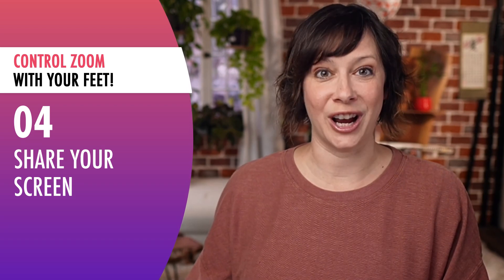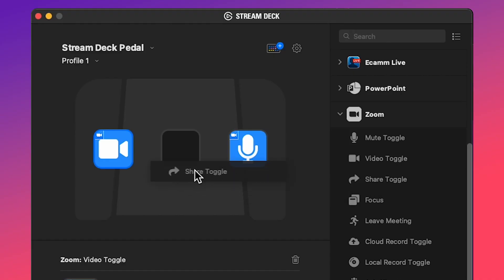Tip number four: screen share without being awkward about it. How frustrating is it when somebody's doing a presentation and they screen share and then they're fumbling around saying "let me screen share — where is that? Is everybody seeing my screen share? Where is the button?" If you're doing a professional presentation, you certainly don't want to be that person. So one of your foot pedals could easily just turn on or off screen share.